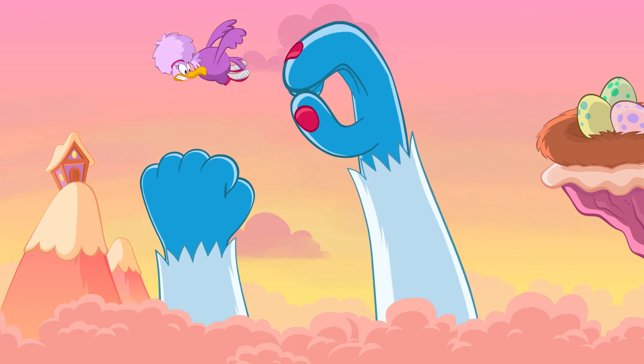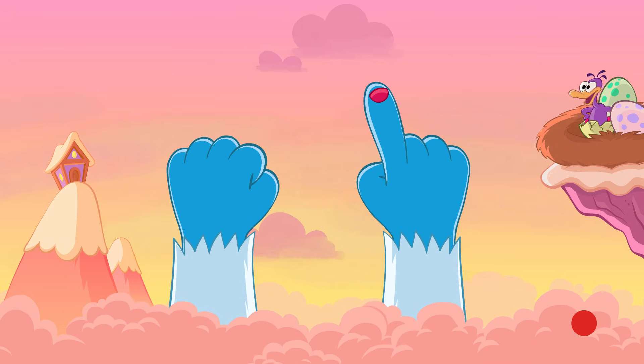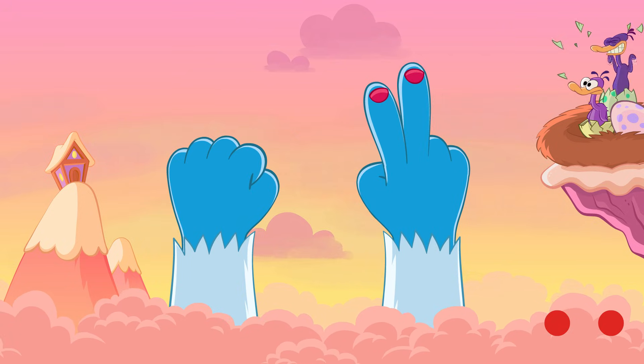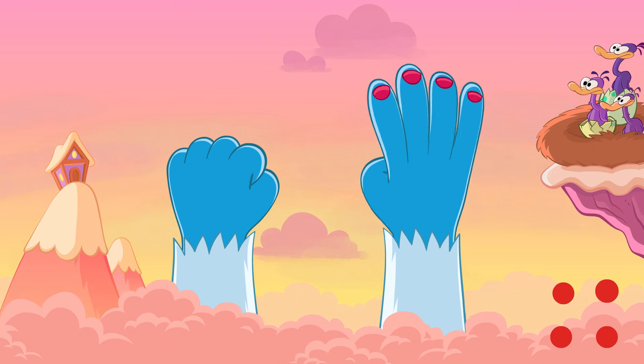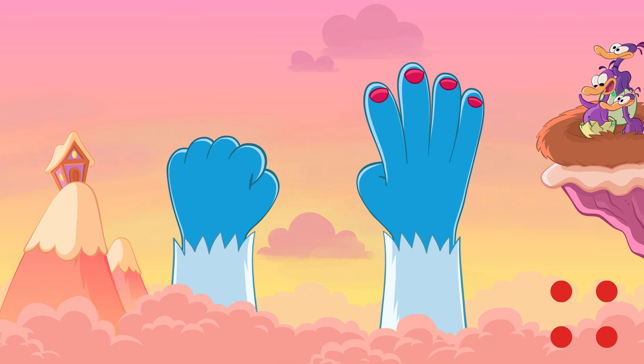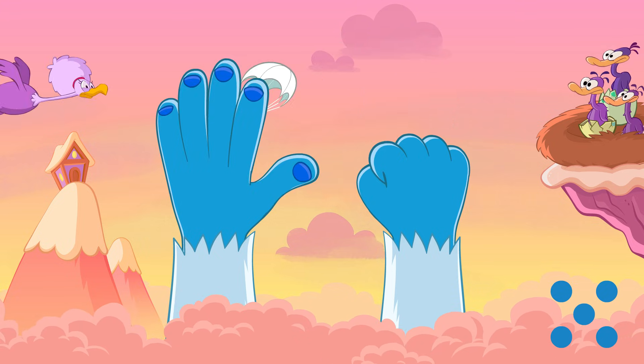Grab nothing. Zero. One. Two. Three. Four. Five. Flop hands and move to blue.